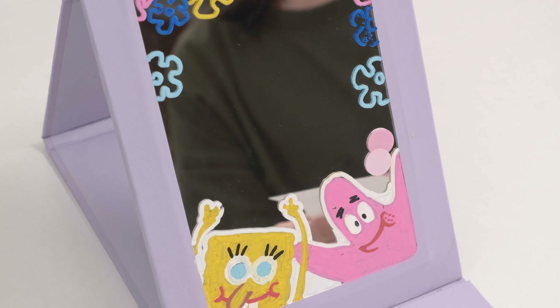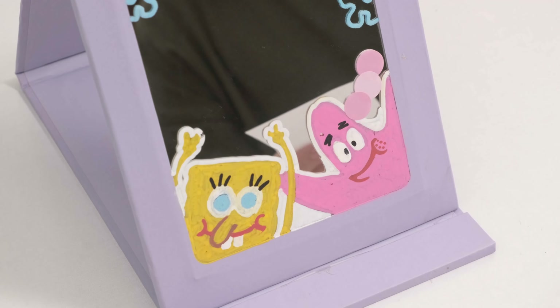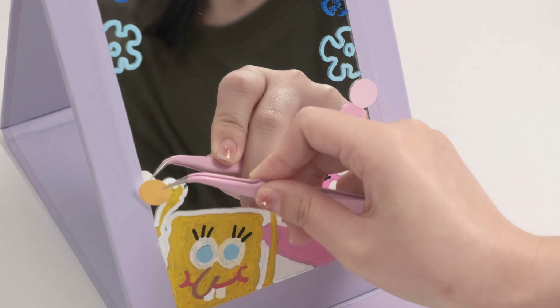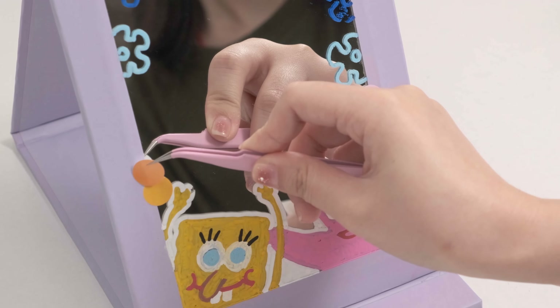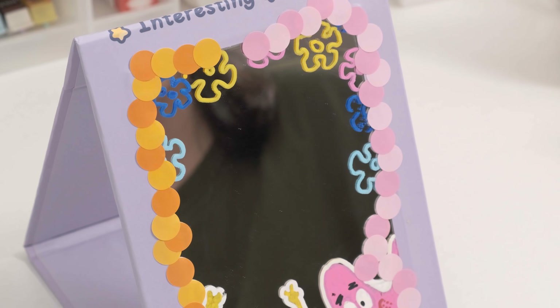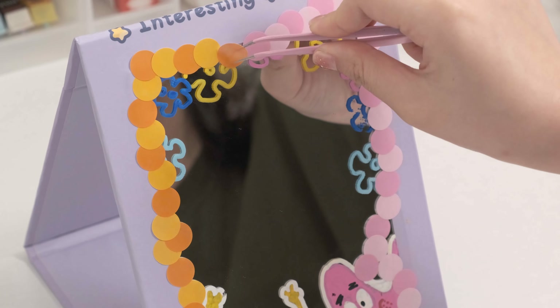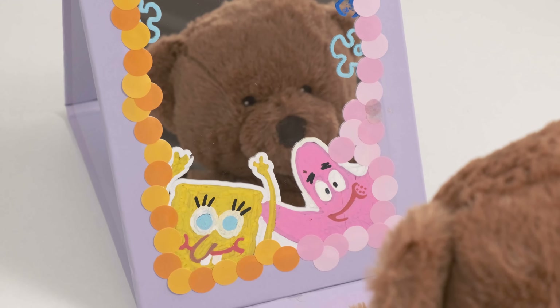Number eleven: mirror decoration. Follow me and decorate your mirror — it will feel like you have got a brand new one. I also drew SpongeBob and Patrick on top of the mirror to make it look even cuter. And if one day you get bored with the theme, simply change the stickers and you will have another vibe. See — with the new mirror, aren't you even more beautiful?